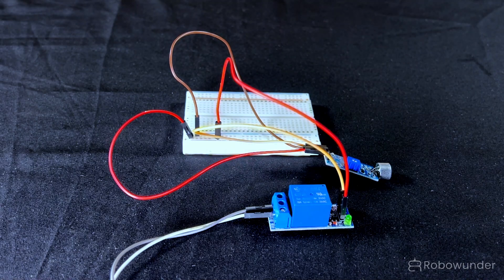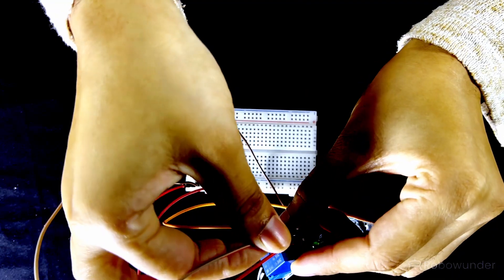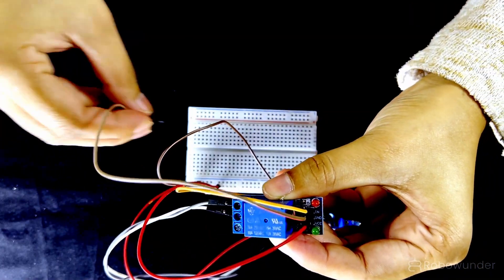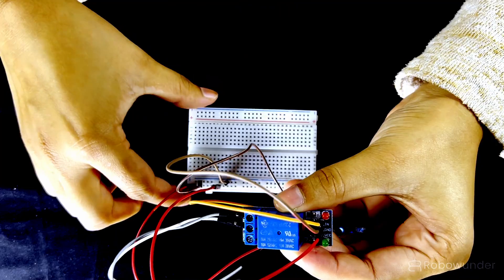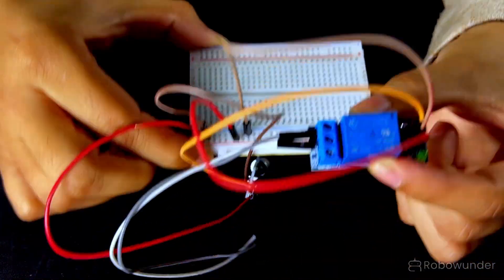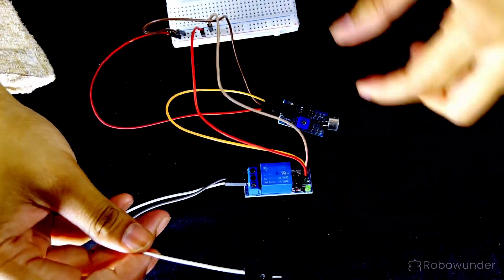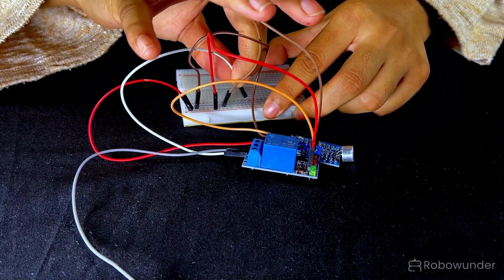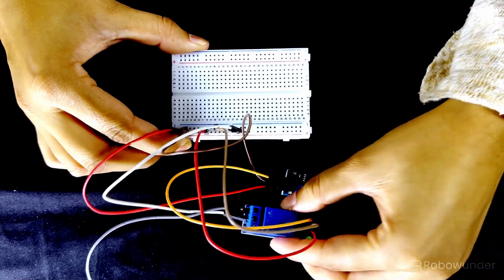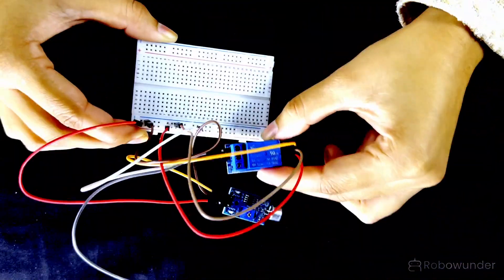Step 4: Connect the VCC pin of the relay module to the positive side of the battery. Step 5: Connect the GND pin of the relay module to the negative side of the battery. Step 6: Connect the COMM pin of the relay module to the positive side of the battery — COMM brings power into the relay switch.